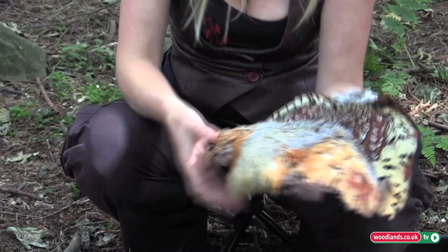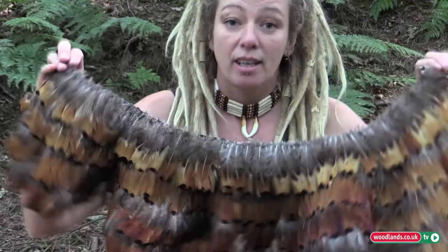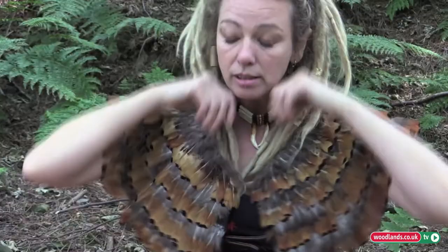Once you've done all this, can you really make something absolutely stunning out of feathers? Yes, you can. This is something that I made — it took a few years to make. But this, again, is just pheasant. Just a standard pheasant, all sewn by hand, individually.